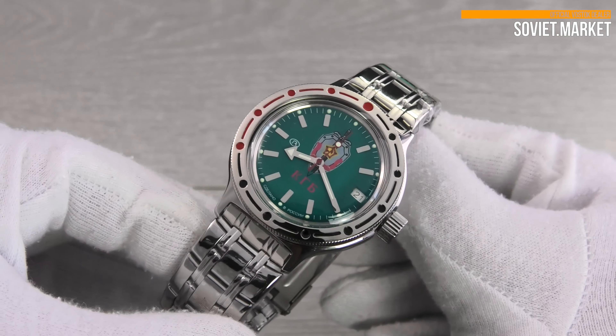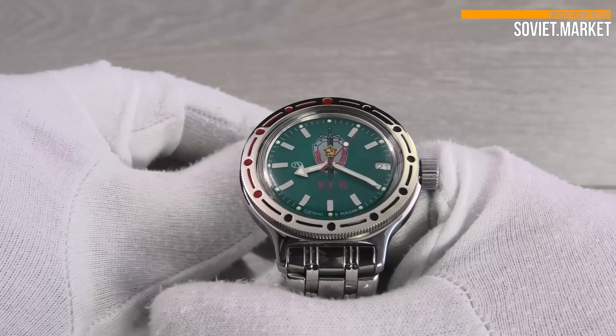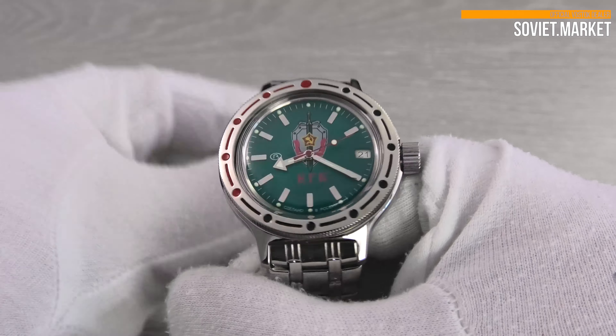The watch uses an automatic self-winding movement, which powers the watch with motions of your hand. But remember, if you do not wear your watch for more than 24 hours, it'll need to be wound manually.